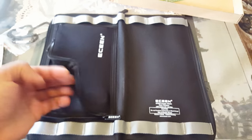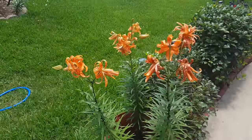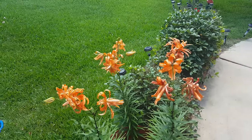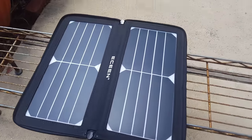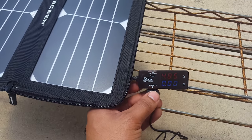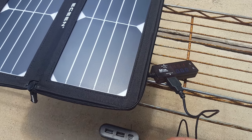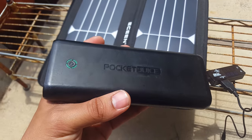Let's take it outside and see how much electricity it can produce. We are outside and it's about 88 degrees in Houston. I have attached the solar charger to an Android USB tester, and you can see that there are some clouds right now so it's giving me about 4.87 volts.